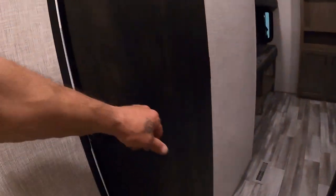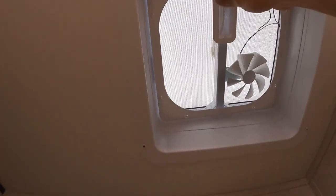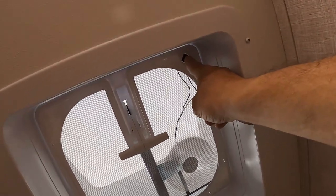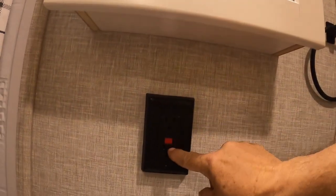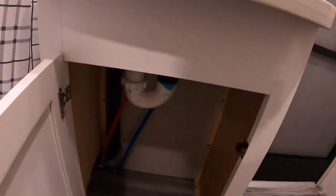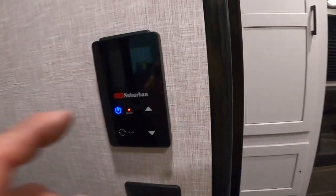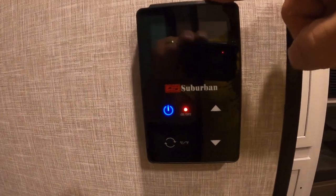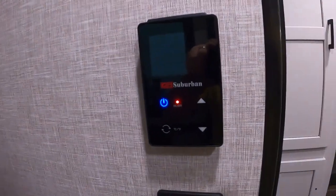Down in our bathroom, we've got a hand crank open-power exhaust vent and a 110 outlet with GFCI reset. More plumbing to maintain — just keep an eye on it; it's mostly all PEX nowadays. There's another access panel to check things out. Here's where you turn on your hot water heater — I'll send you a video from Suburban on how to run those. That's where you turn it on.